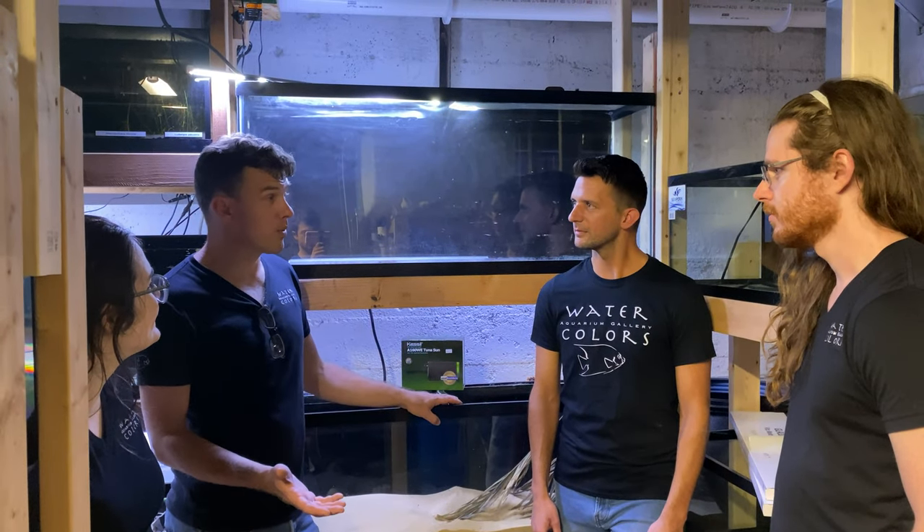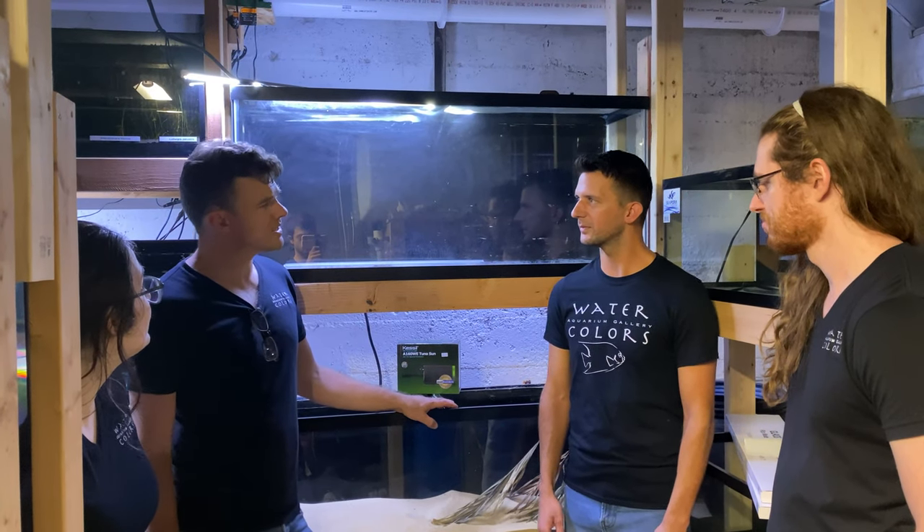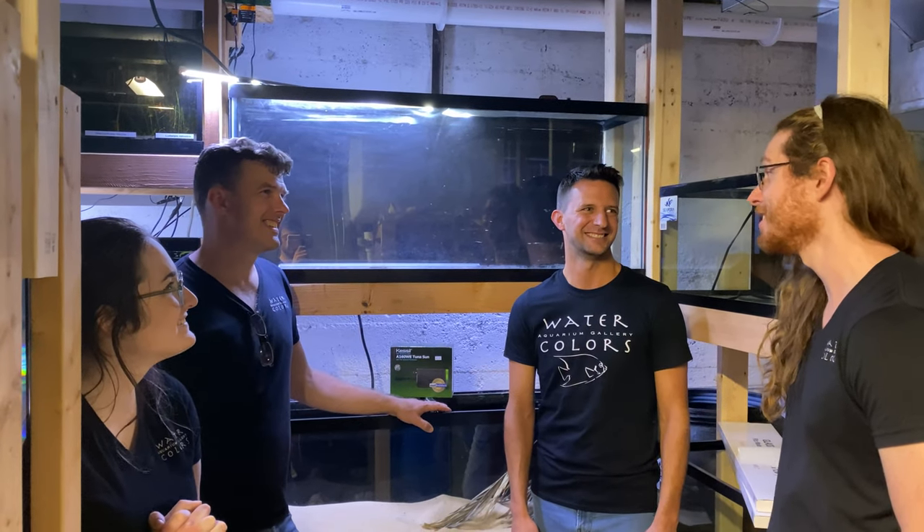It's going to be slow-moving water in that stream. The water chemistry is very acidic because of all the tannins and organic matter that is decaying in the water. So it's going to be black water — classic Rio Negro black water.